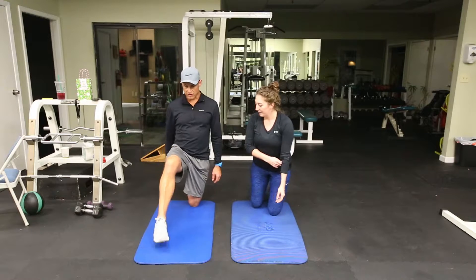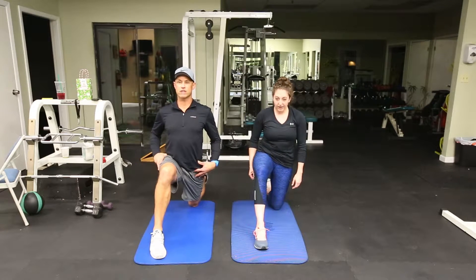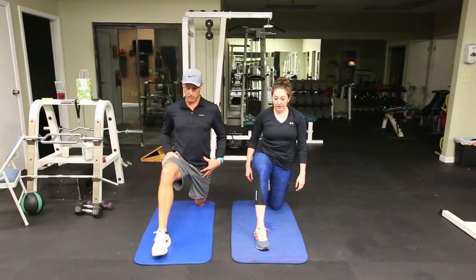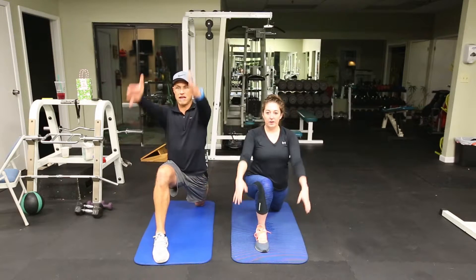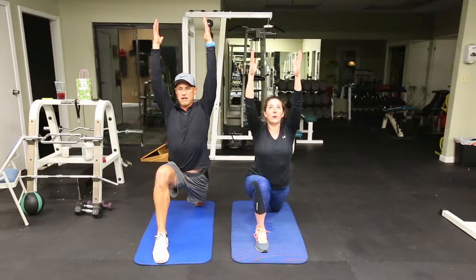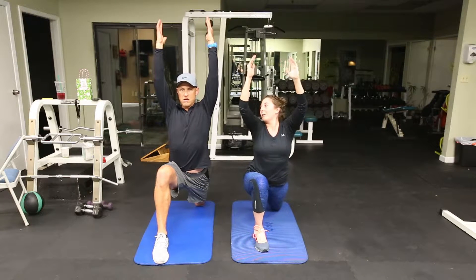First exercise is for tight hips. From sitting a lot, eating too much food, too much sodium — everything's going to tighten up, so we need to do the opposite of sitting. We're going into a hip flexor stretch, kind of an adjusted warrior's pose. Take the hands up into a bit of a yoga chair and hold this position for 30 seconds on each side — you can take it up to a minute.